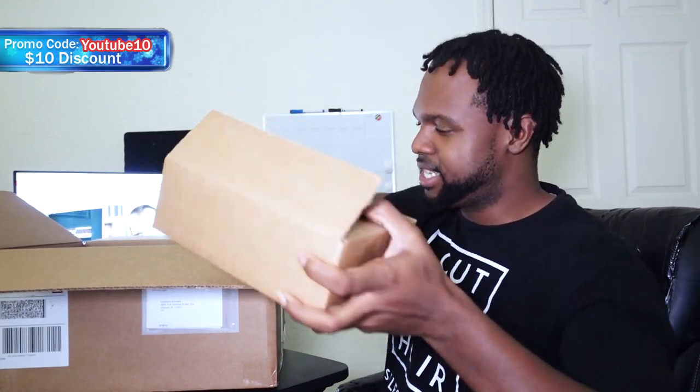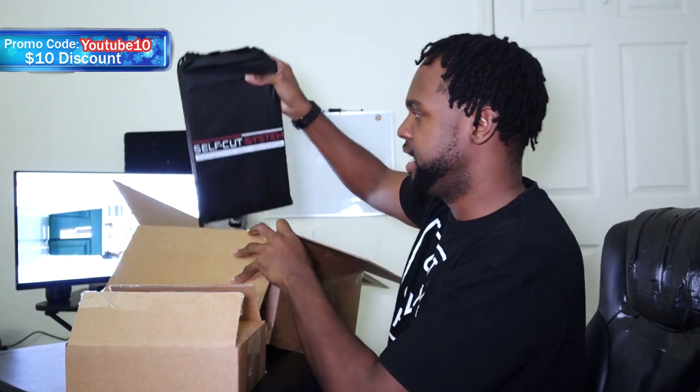I'm excited to open this box right now. I'm not going to lie — I already opened it just to see how the boxing was and everything like that, but I didn't officially open all of the boxes. So here we go. I'm going to line up everything right here for you guys to see.